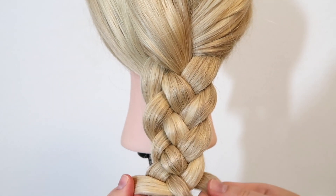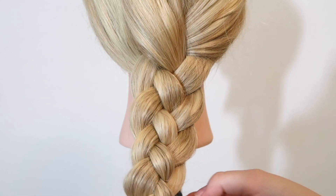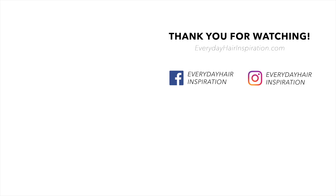When you reach the end of the hair, tie the braid off with an elastic and you're done. That is how to do a four-strand braid. If you like this video, please give it a thumbs up, remember to subscribe and click the notification bell so you never miss a new hairstyle. Thank you so much for watching and I will see you guys in my next video.